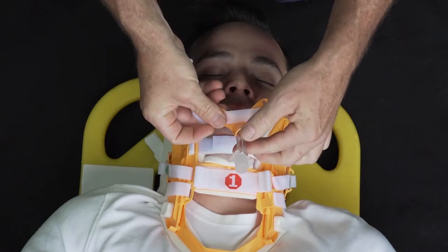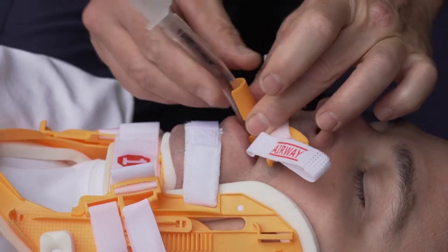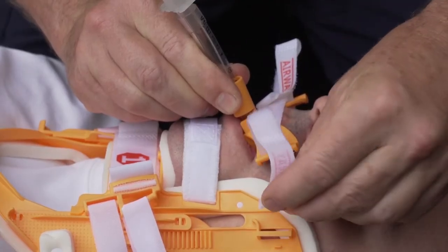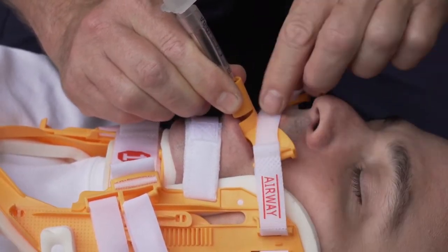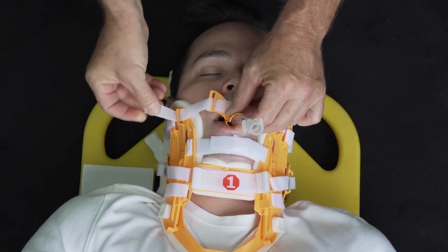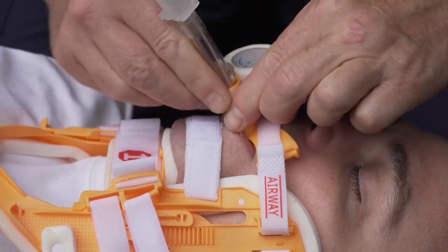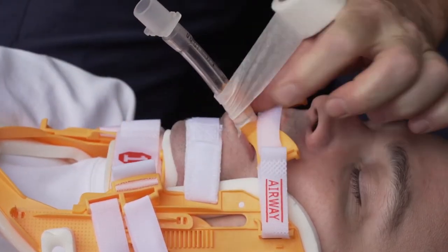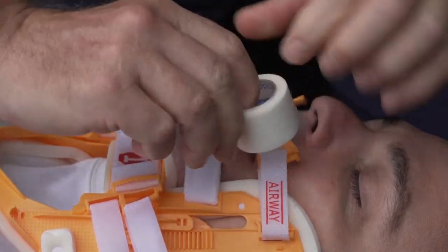Place the new X-Color tube holder on the tube and slide the bite lock into the patient's mouth. Secure the tube holder's short strap marked 'airway' on both anchor points nearest to the patient's mouth. Secure the tube to the tube holder by pinching it around the tube and placing two wraps of adhesive tape — one around the tube holder and the second around the tube itself.